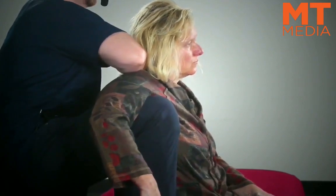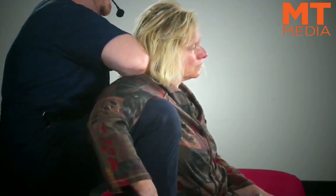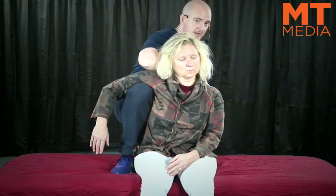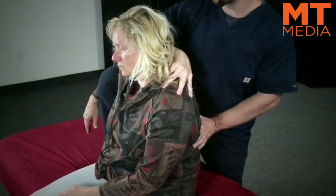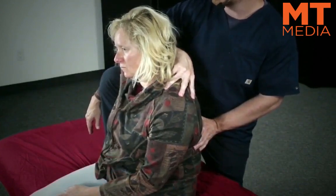What ends up happening is it looks simply like this. Sometimes you're going to have to lean backwards, forwards, or use rotation. My ability to use rotation is dominantly off of all of this contact as well as my forearm across the shoulder girdle.